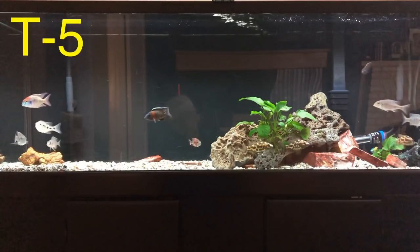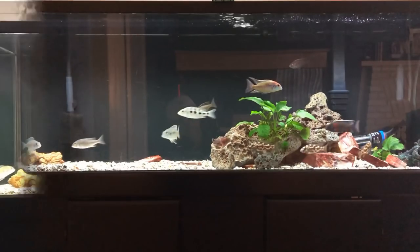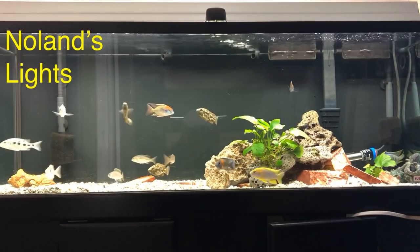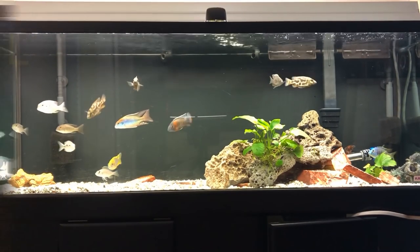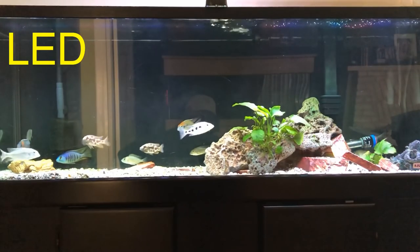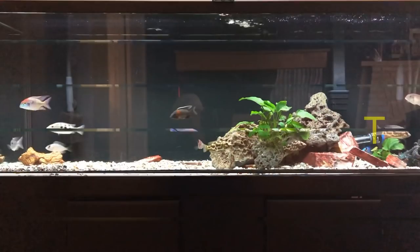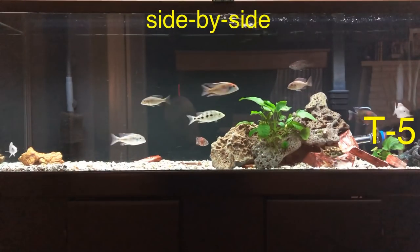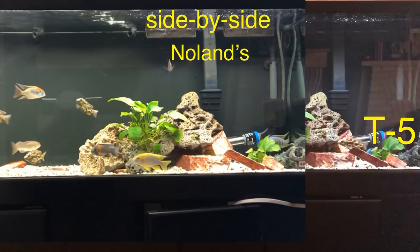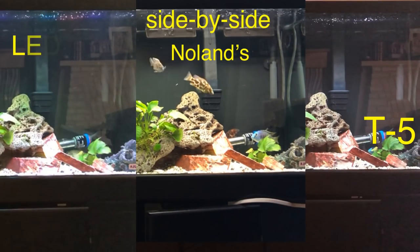I'm going to try all three of them on the 60 and let's see how they look. Here's the T5, a fluorescent light technology — you can see it's very adequate, and it's appeared on all the videos on this 60. Here's Nolan's light from Nolan's Aquarium, the full spectrum special chip technology. And here is the Beamswork LED, full spectrum. Let's take a look at them side-by-side, starting with the T5. Here's the T5, and let's see how it compares to Nolan's light — you can see Nolan's is pretty bright — and here is the LED.